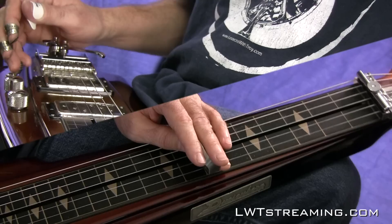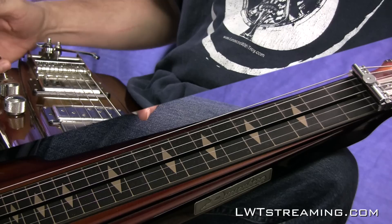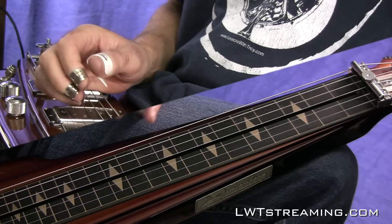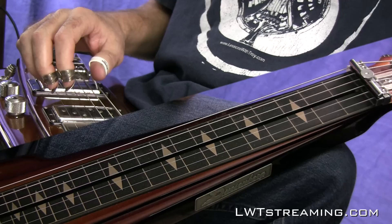I found that it sounds kind of cool using this neck pickup here, but if you want to get it a little bit brighter and crisper you could use the bridge pickup. The first thing you want to do is put this on tuner and tune up your lap steel to open D tuning.